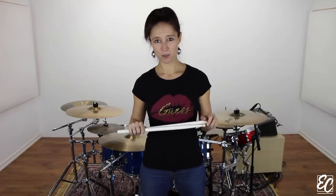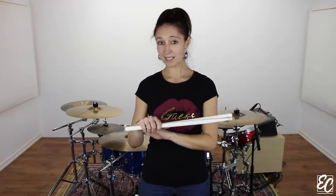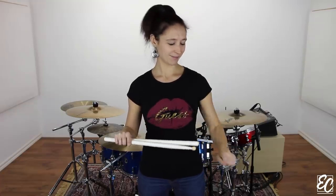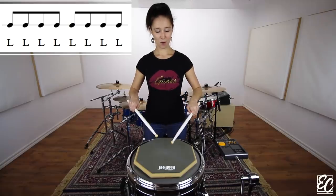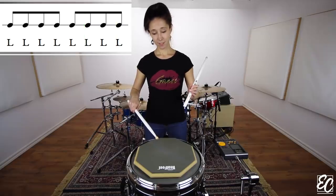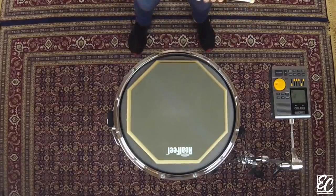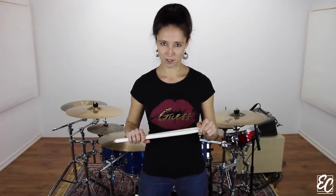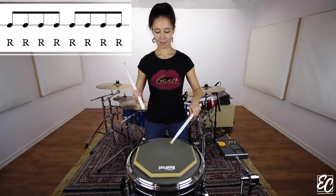For the second measure, we will repeat exactly the same thing as we did on the right hand but on the left hand, like this. 3 and 4 and... Let's combine the first and second measure. 1, 2, 3 and 4 and...